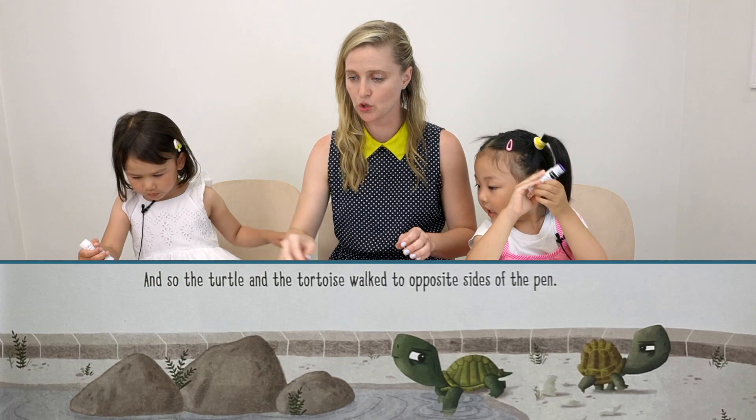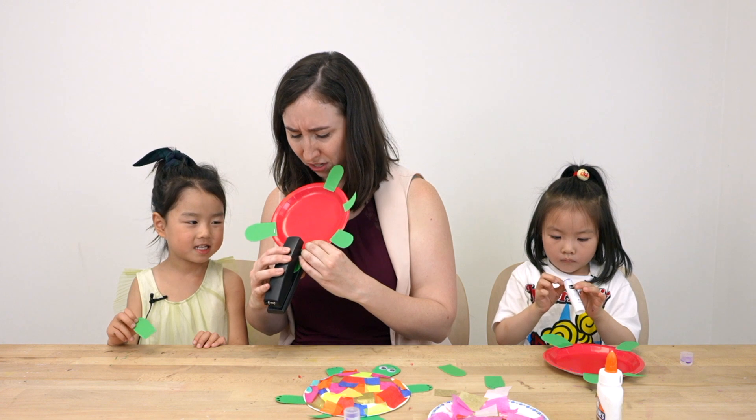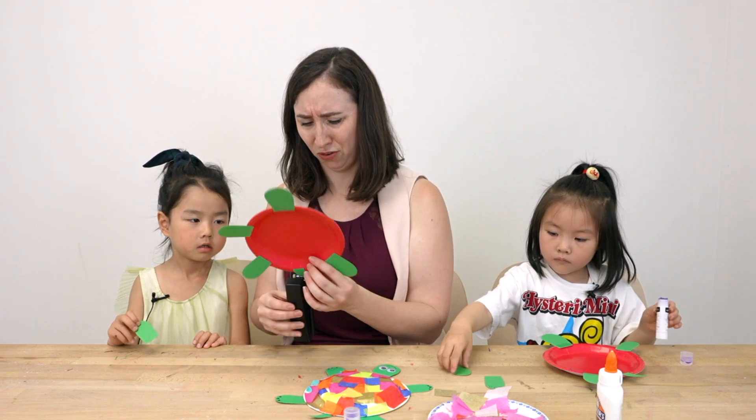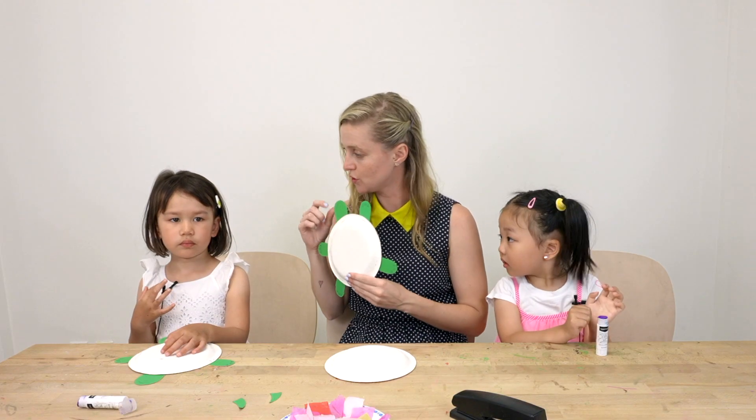What happened — were the turtles friends? No. Why weren't they friends? Different — because they're different. If you're different from somebody else, does that mean you can't be friends with them? No! So now we have our turtles with their hands and feet.